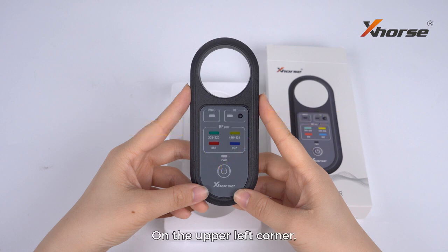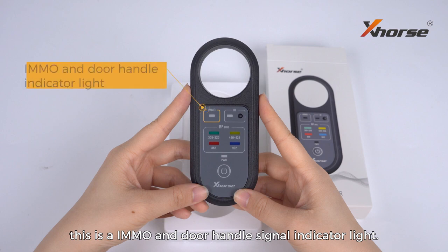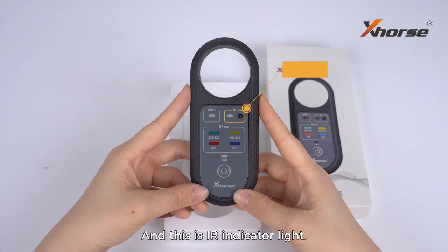On the upper left corner, this is the immobilizer and dual handle signal indicator light, and this is the infrared indicator light.